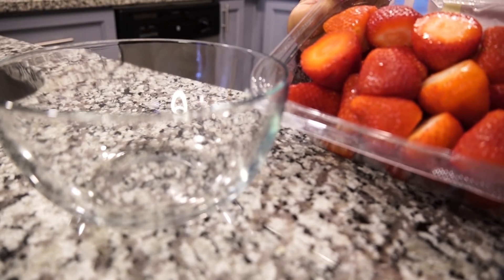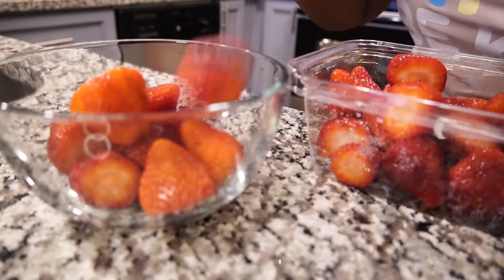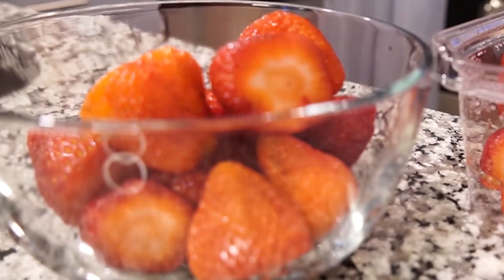How many of us go to the store and get some delicious strawberries, only to find out that they actually have bugs in them? There's this hack going around where people put strawberries in water with some salt, and it's supposed to expose the bugs and creatures in the strawberries. I have to try this out. I doubt it's going to be in my strawberries just because this is actually from the pick and prep. I hope the results are clean.